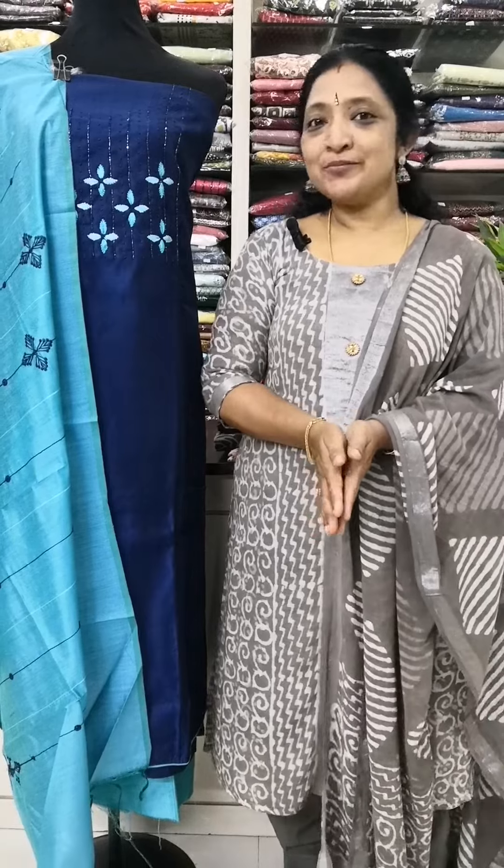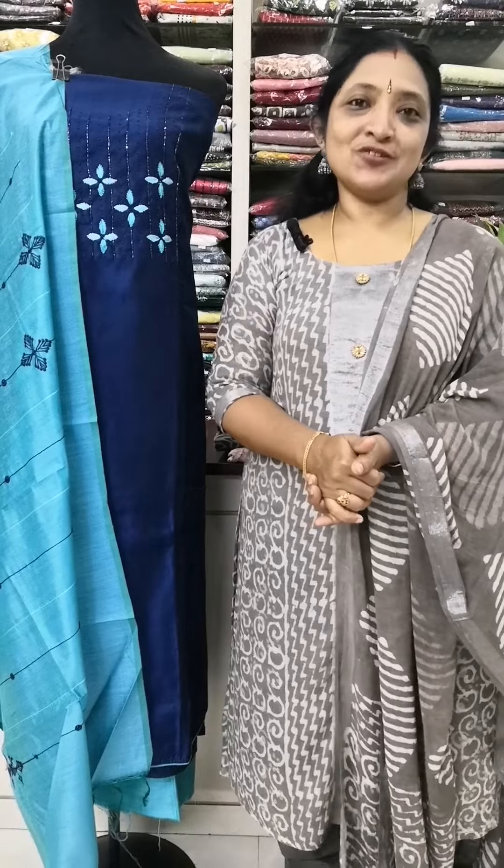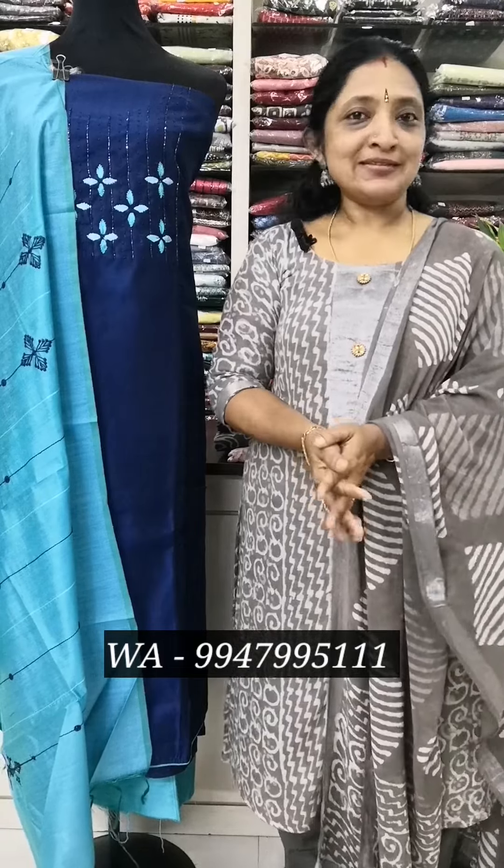Hello everyone, welcome to the video of Noble Lady Boutique. Please welcome everyone. Welcome to the Chiffon Chow collection. You can see a video on the bottom of the photo and see what you are looking at. Please note our WhatsApp number and address. You can also see your questions.